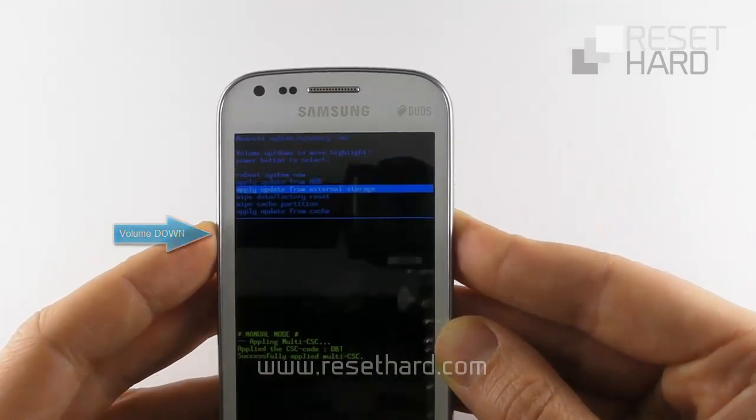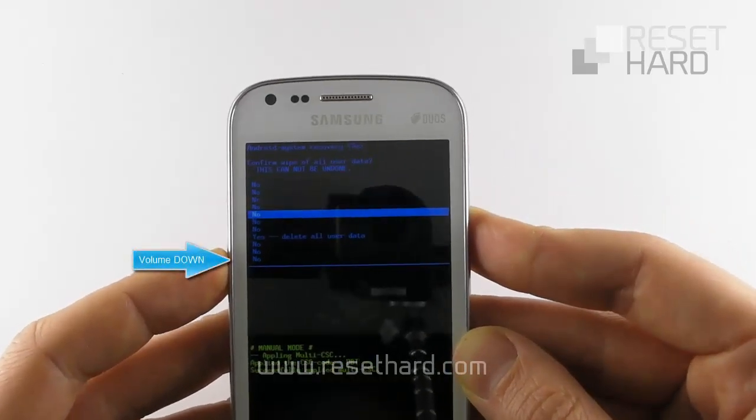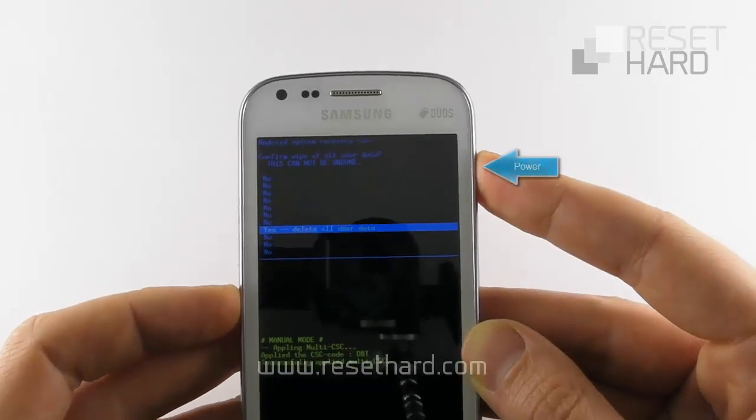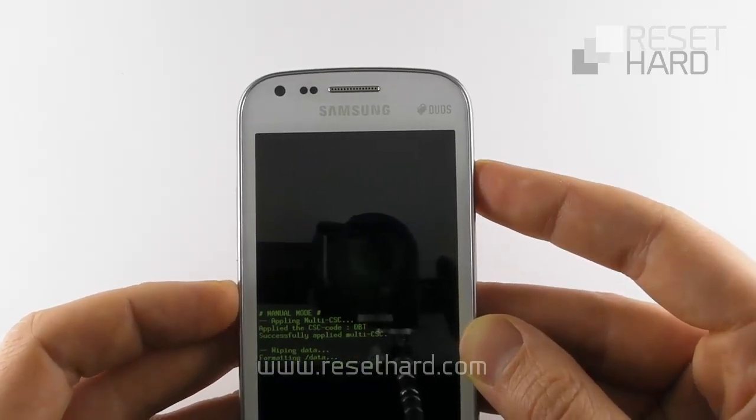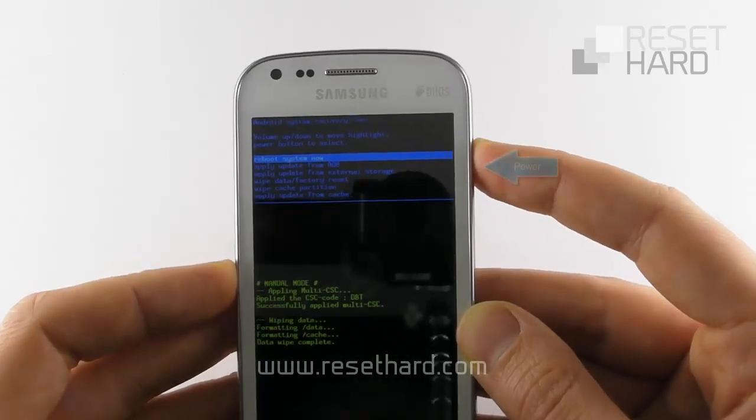Select factory reset with the volume down button and press the power button to confirm. Select yes, delete all user data with the volume down button and press the power button to confirm. Wait and press the power button to reboot your phone.